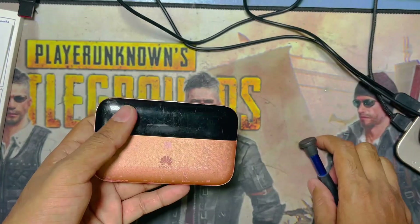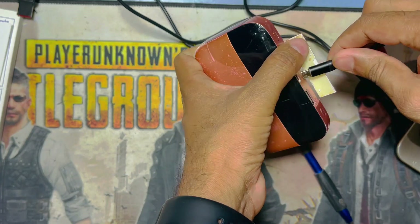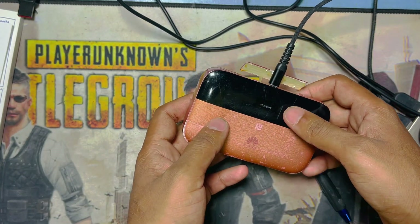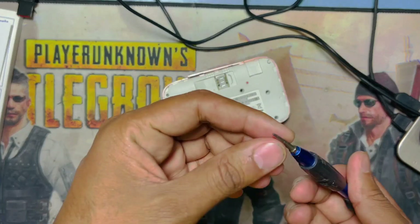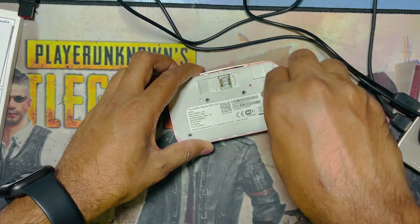Hey guys, welcome back to my channel Nanotech. This is a Huawei router — a mini router. It was dropped on the floor and you can see it's working when charging but not working on power, because maybe there's a disconnected battery connection. I'll use a star screwdriver to open this.